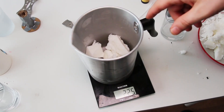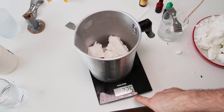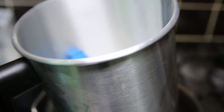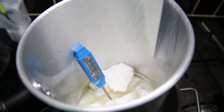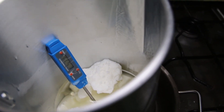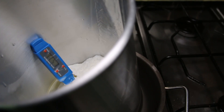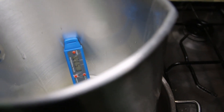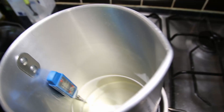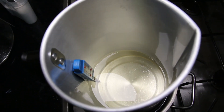Now we're ready to melt the wax. So let's measure how much wax we need and let's go and melt it. I need 220 grams of wax, so that's all I need. Nothing special here, just standard double boiler method. We're gonna melt our wax all the way down to 80 degrees. At the moment I have 51. And then we're gonna add our fragrance oil. Our wax melted very very nicely.